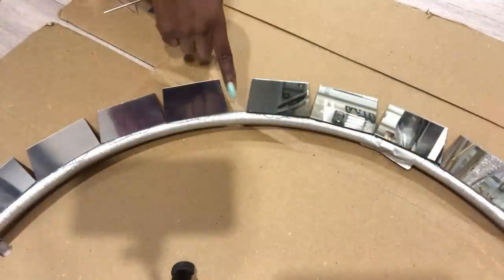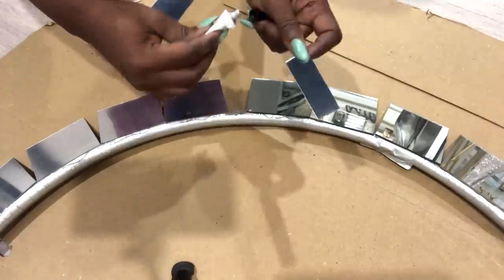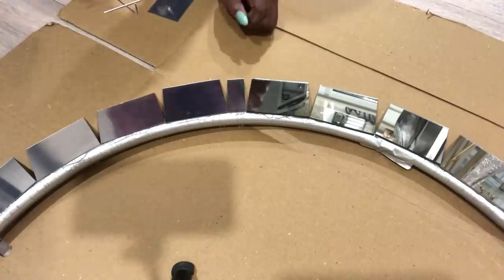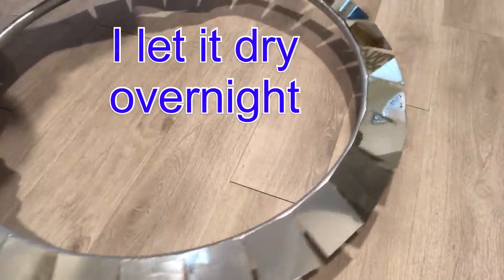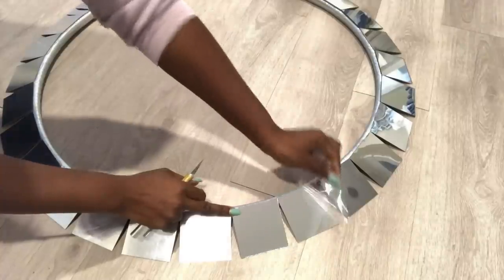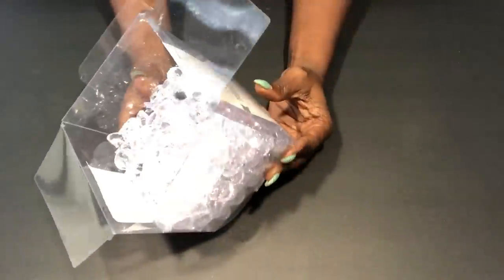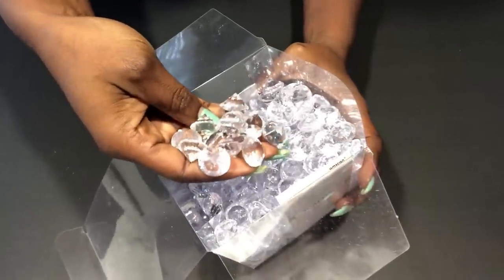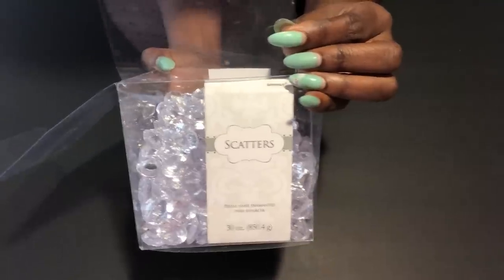This little opening that's here — I'm just going to cut a little piece to fill it up. I let it dry overnight and then I removed the protective film. These are clear acrylic gems that I got from Party City and I'll be using these to hide the hoop that's showing in front. This is also going to add more glam to the design.